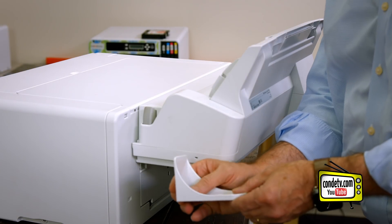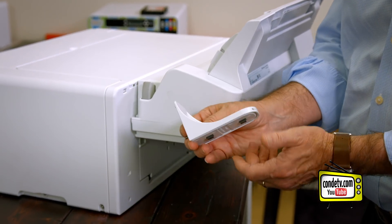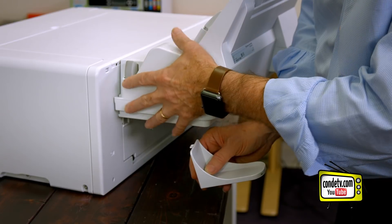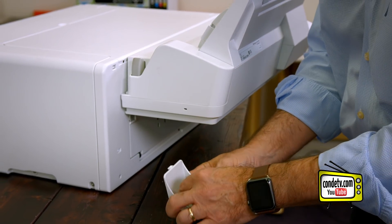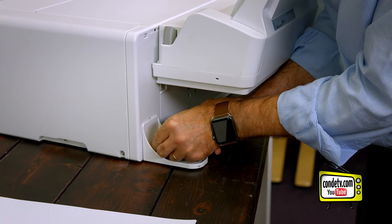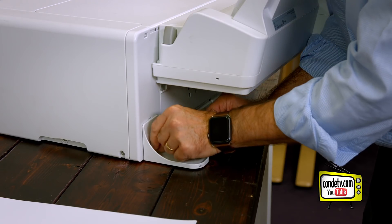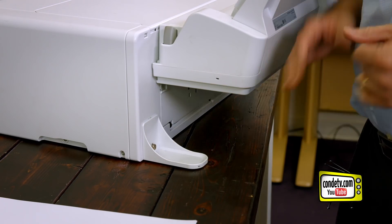I want to show you one other part that comes with the bypass tray — if you don't watch my videos you'll simply call and ask what it is. The Japanese folks that designed this printer decided this was a heavy load with some rare potential for the printer to tilt backward. So this is the stabilizing foot. It goes right here and there's a little screw that goes into the hole to keep the printer from falling backwards. Just for good measure go ahead and attach it and tighten it with a screwdriver.